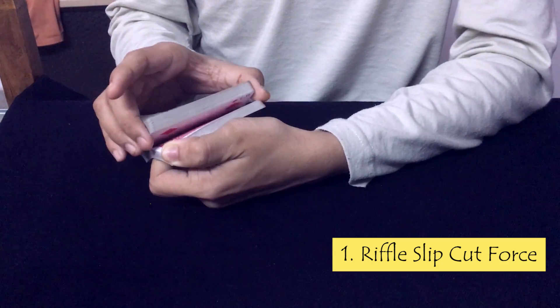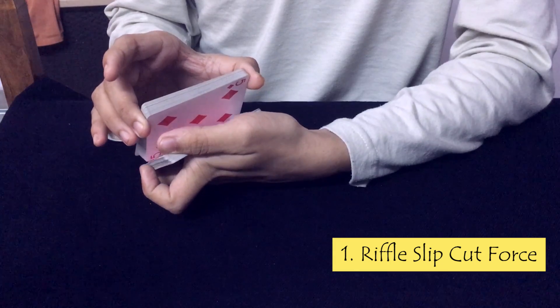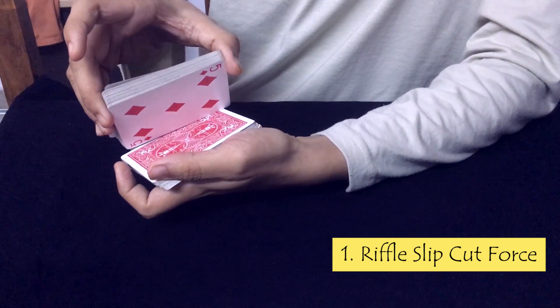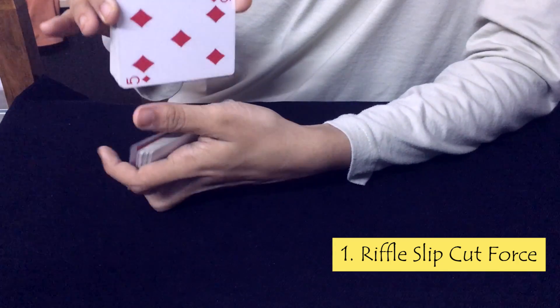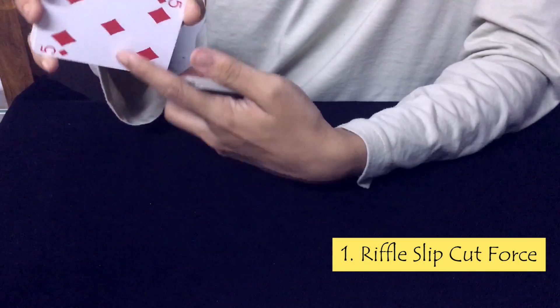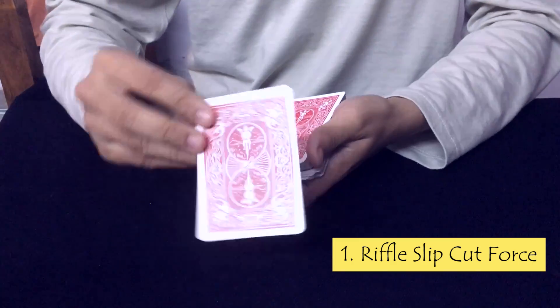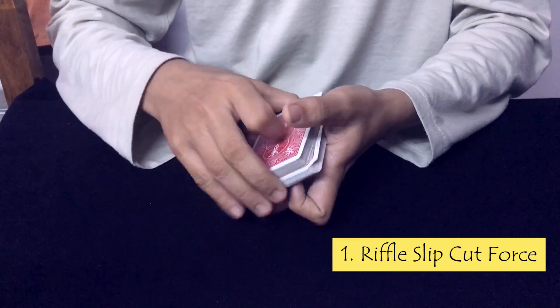One more time: I riffle, they say stop, and then you slip cut the top card — the 3 of clubs — to the correct position, saying that we do not want the 5 of diamonds, so we go for the card underneath it, and that is the 3 of clubs.